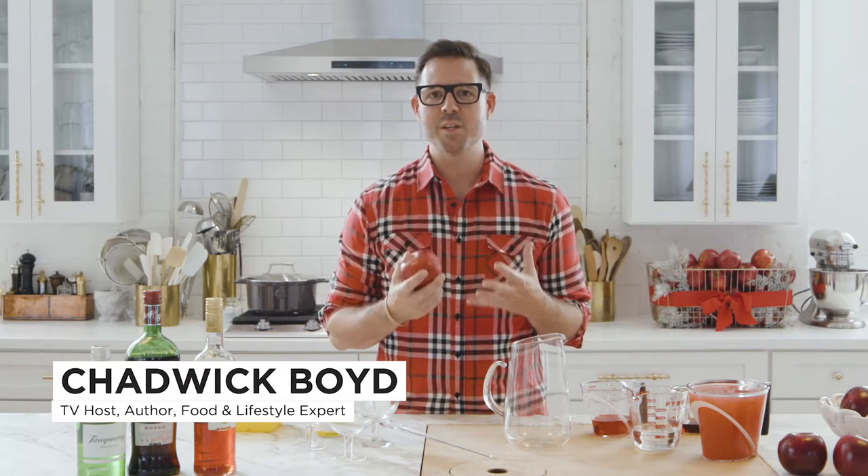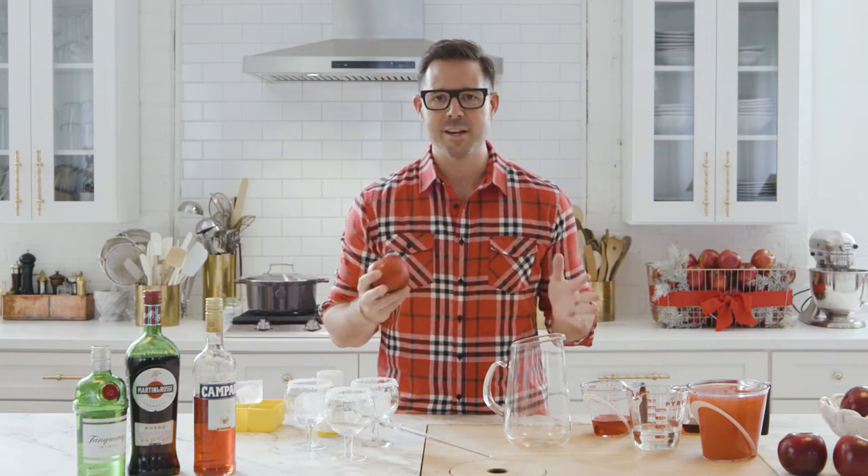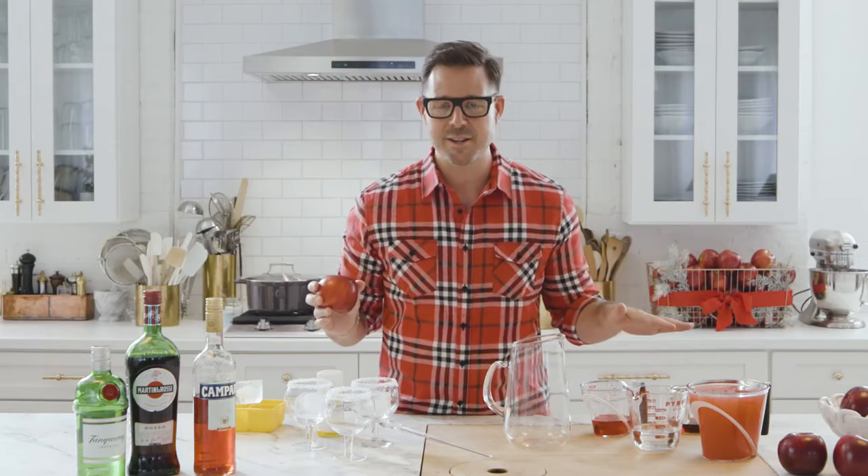Hey y'all, Chadwick Boyd here. The holidays are really special — especially for me. I love to cook, bake and entertain, and the holidays are not complete without a cocktail. I've got a very special cocktail to share with you.